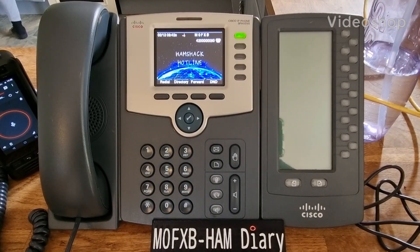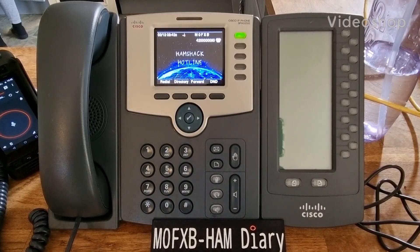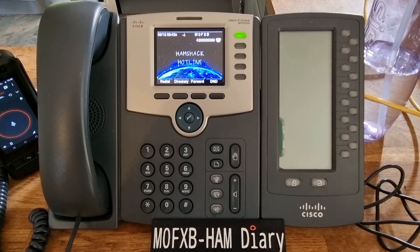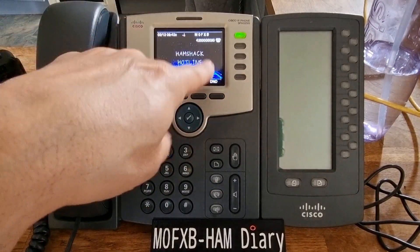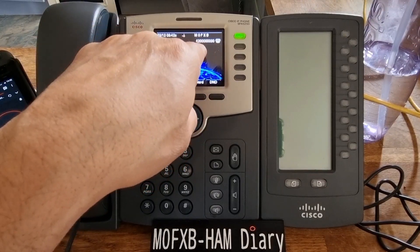Mzero FXB here, welcome to my channel. Just a quick demo of Hamshack Hotline. It's all configured — it says Hamshack Hotline and we've got my number which is 42 six-zeros 90. If anyone wants to call me, go ahead.